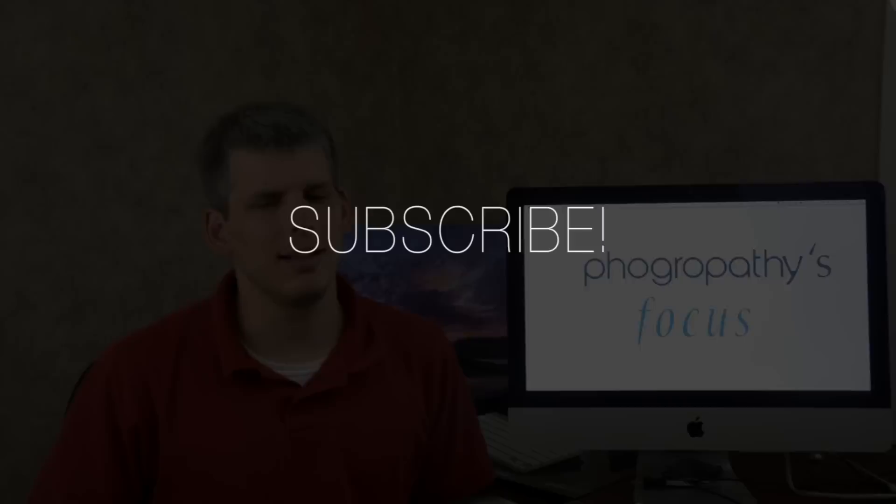Finally, the discussion topic for this week is: what do you want out of photography, and what kind of concepts do you struggle with in your photography? Leave a comment below, and I'll try and answer as many as I can in future videos on this channel. And as always, if you like what you've seen here and you'd want to see more, click right here to subscribe.